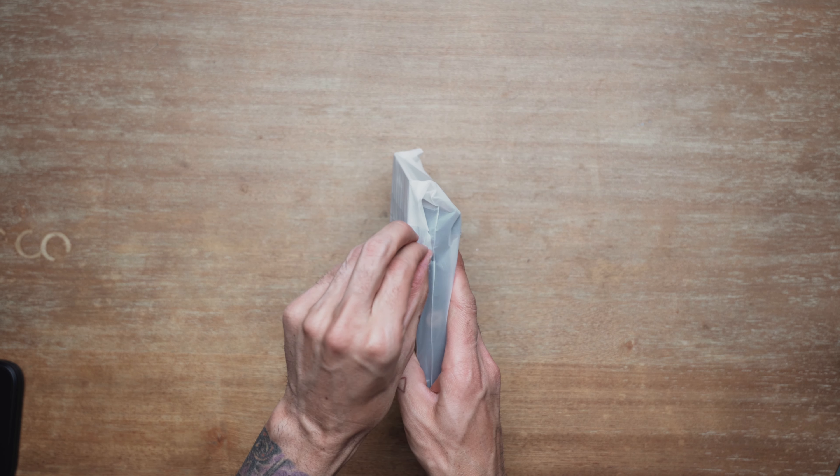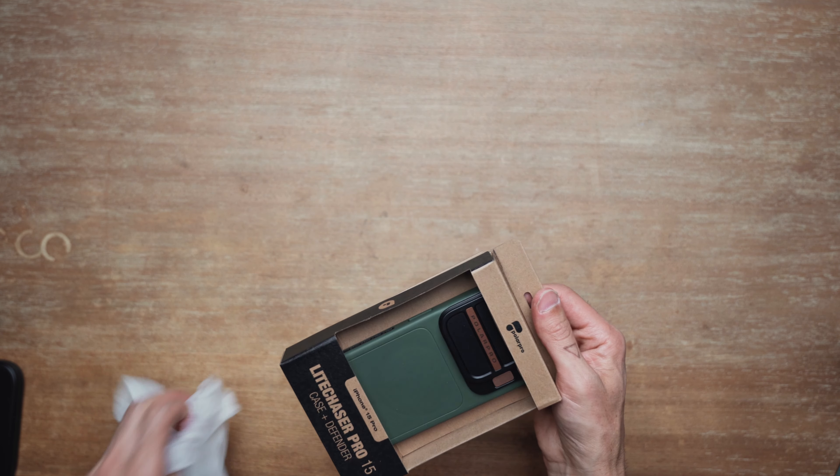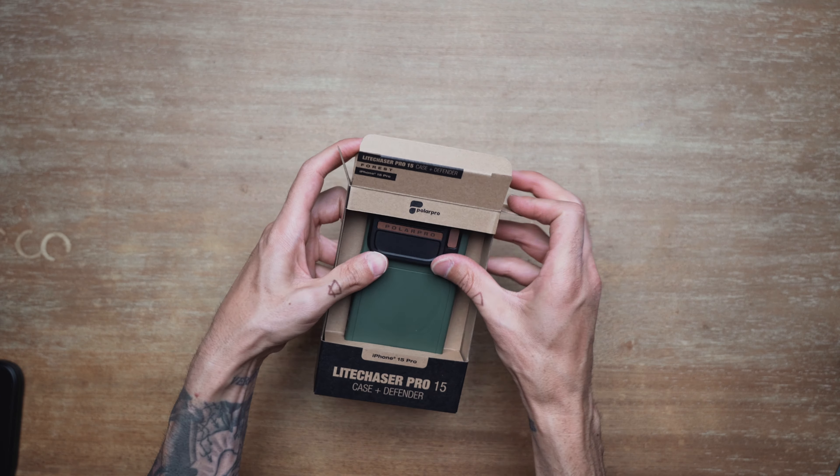The Light Chaser packaging comes wrapped in a thin poly bag so no dirt or junk gets on the case before you get it, so it's nice and clean. The case itself is easy to remove from the packaging.